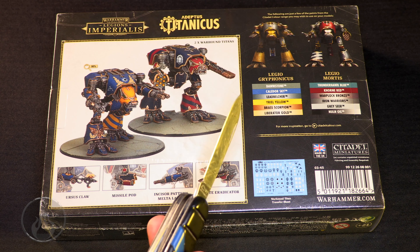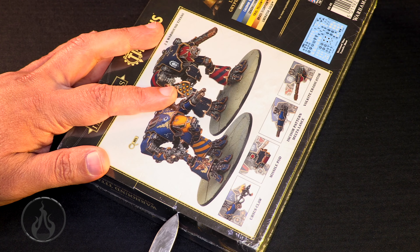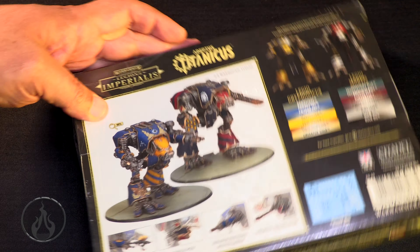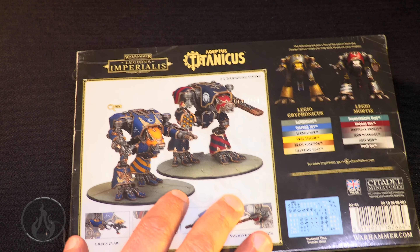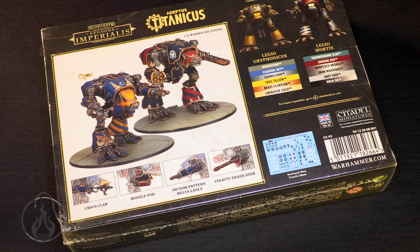Let's bust out the trusty rusty blade of destiny and cut our way through. The box has been provided with cellophane. Honestly, I think an additional thank you should be said here because these unboxing experiences feel a little bit more complete when we have the plastic wrap on the boxes — it really feels like a true unboxing experience.